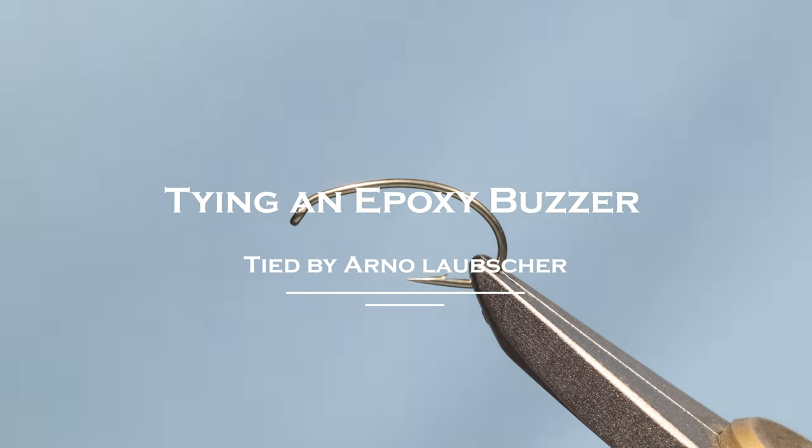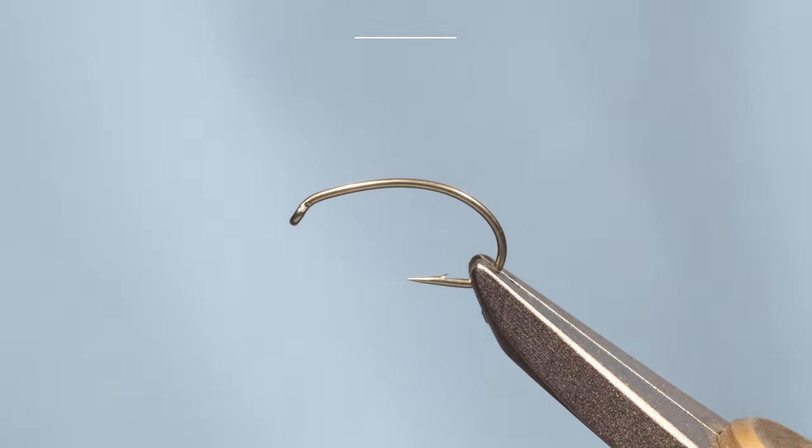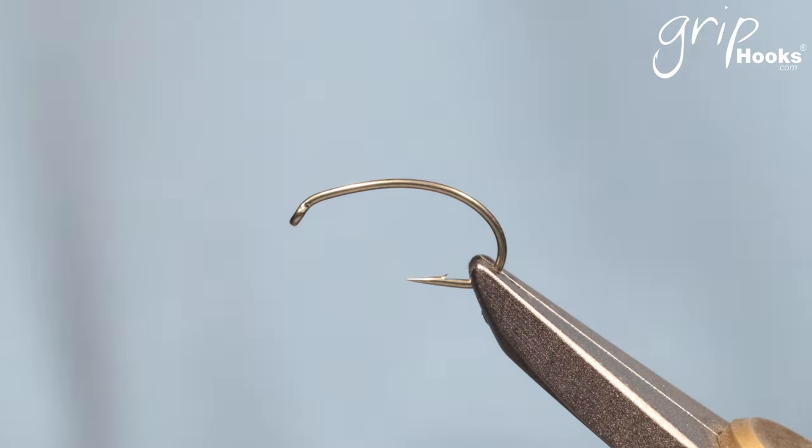Welcome back everyone. I'm going to tie a few midges. It's a type of fly that's very popular in the UK, especially in the still waters and reservoirs, but we also fish them in South Africa. It's a very underrated fly and a very difficult fly to fish for most anglers.